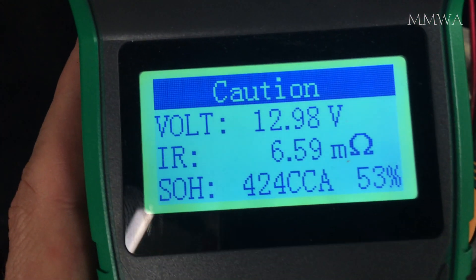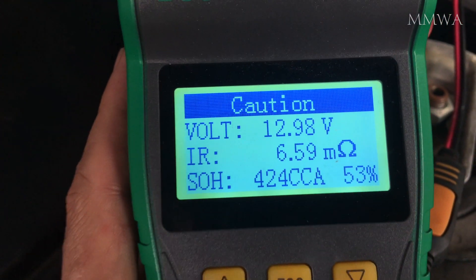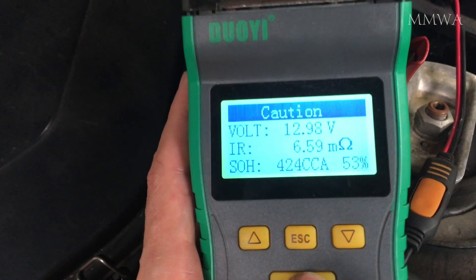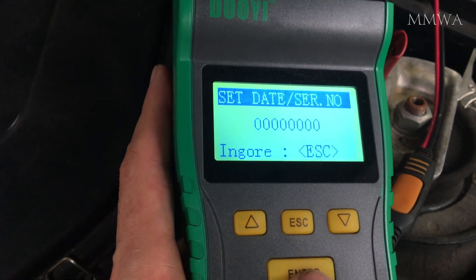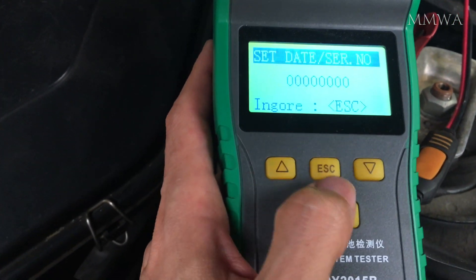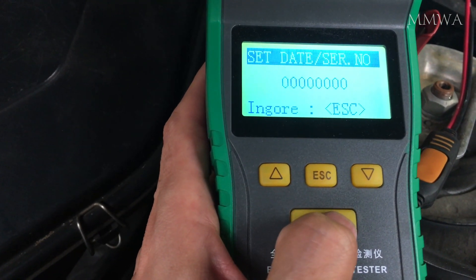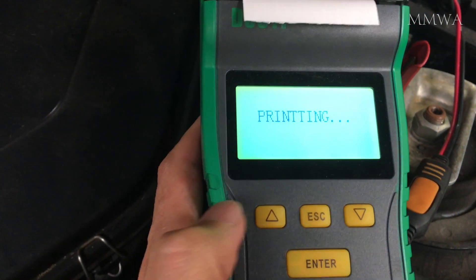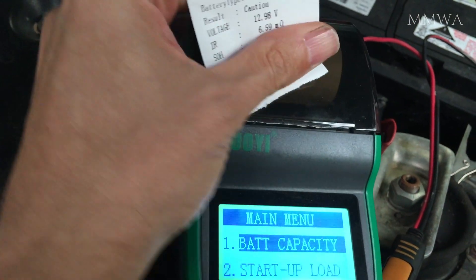This result is not good — 53% state of health, and showing caution means I probably should consider buying a new battery. The last time I tested it in February 2017 the result was 88%, so it has deteriorated a fair amount since then. I don't know if this battery needs water or not, but it is old and it is a sealed maintenance-free type. I've never actually tried to add water to it, but yeah — 2012, it needs to go.